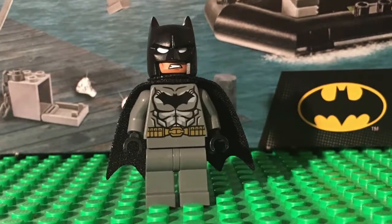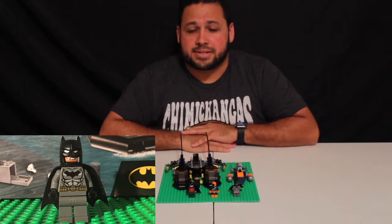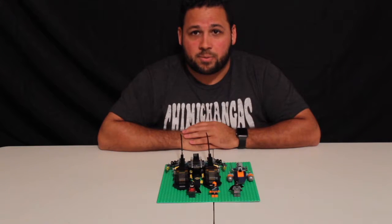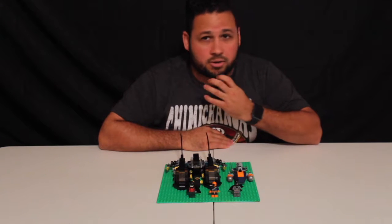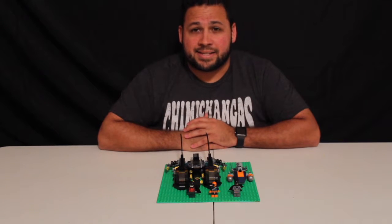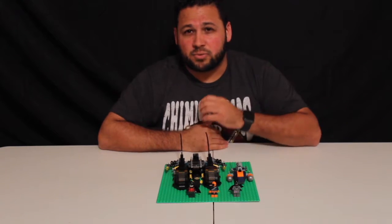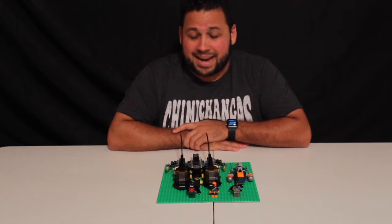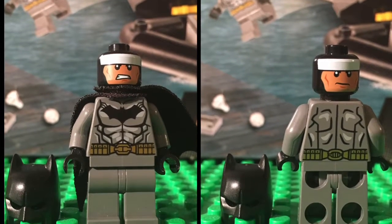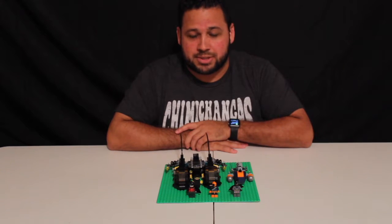First we'll start with Batman. I definitely love the way this new Batman looks — the new Batman symbol on his chest, the detailing of his suit, and on the back the yellow utility belt is awesome. He also has a new head with a slightly darker skin tone, and the chin strap for his helmet is no longer there. He has a new cape which is a different, flimsier material. Batman has two faces: a slightly angry face and a really angry face.